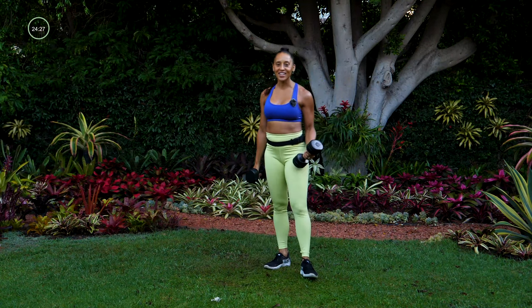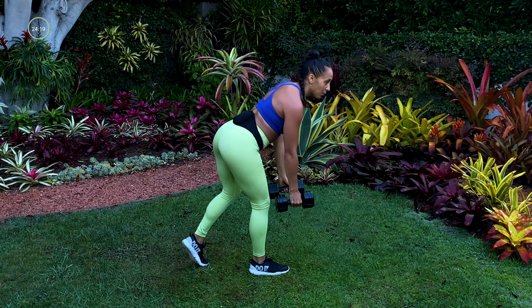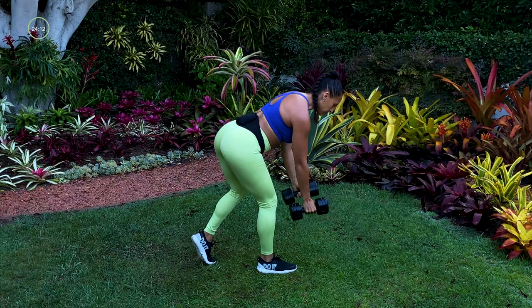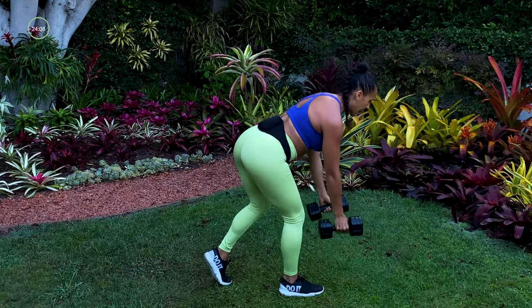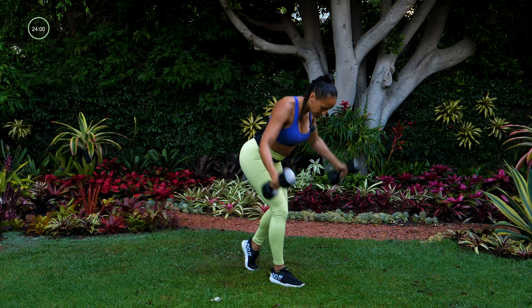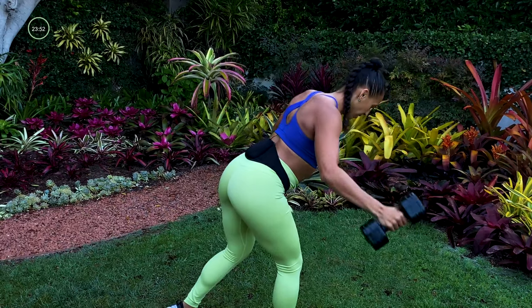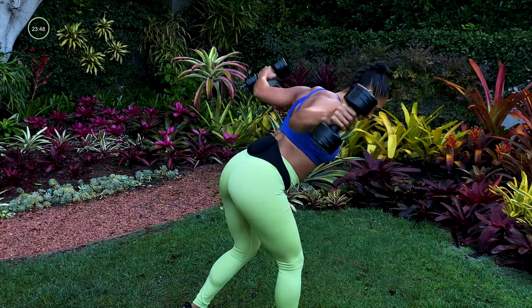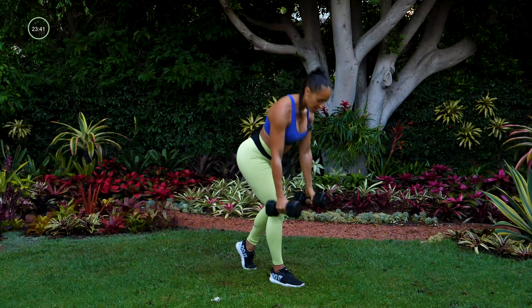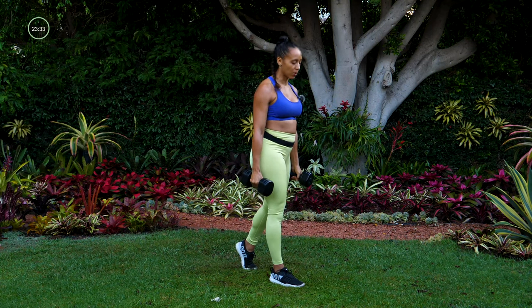Going into our second giant set. I'm going to start with one leg forward, tap one leg back, bend through my hip just a little bit, and then I'm going to fly and stand up. Feeling that action through my back, and when I stand up I'm feeling it through my glute. Pushing my chest out as I do that fly, squeezing my shoulder blades together. We're staying on one side first.